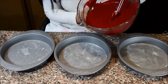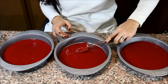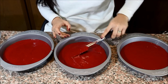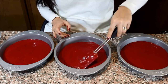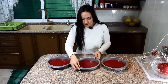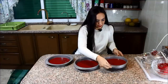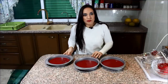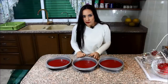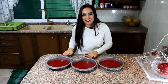Then evenly divide the batter into the three pans. It's important to have the same amount of batter in each pan because you're going to bake all three at the same time and you want the baking time to be the same for all three. When you finish dividing, just tap them to make sure any air bubbles come out. Pop them in the oven and bake — for this size, it's going to take around 20 to 25 minutes. My oven is preheated to 180 degrees Celsius.